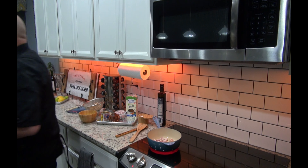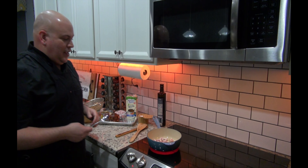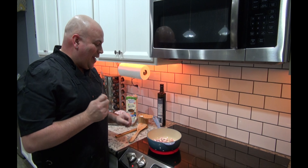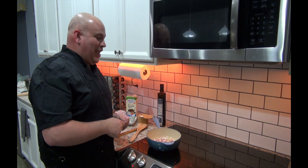Hang on, I'm missing a spoon. Don't laugh, but this is my favorite little spoon — this is a grapefruit spoon, but I use this specifically for my sweet paprika. I know I have issues, but you guys know that about me already.